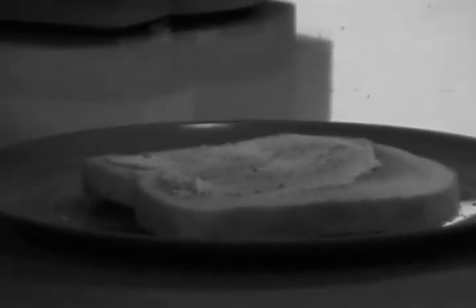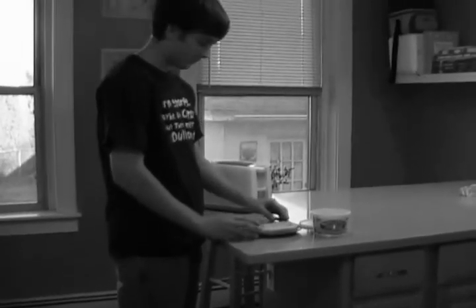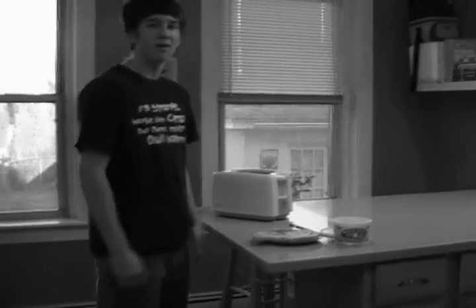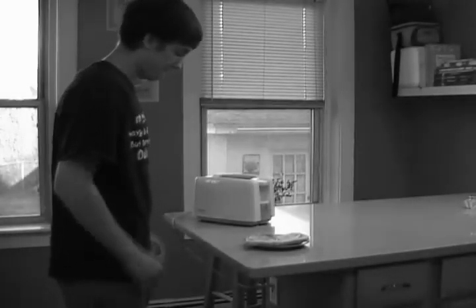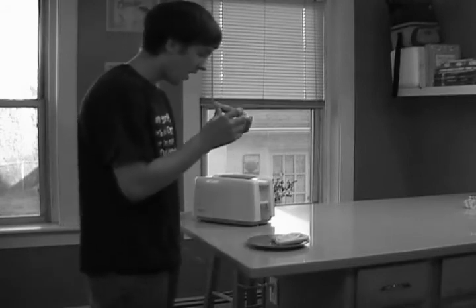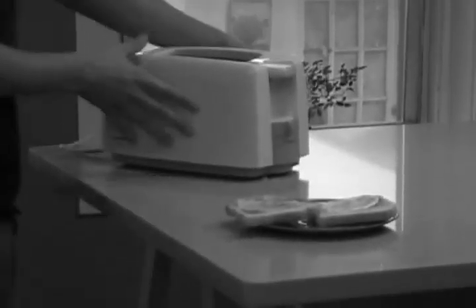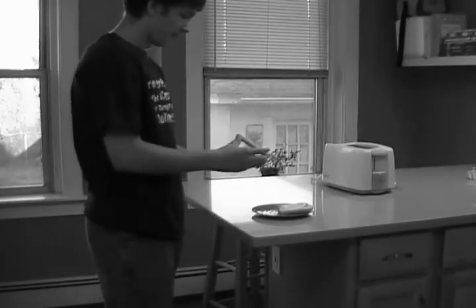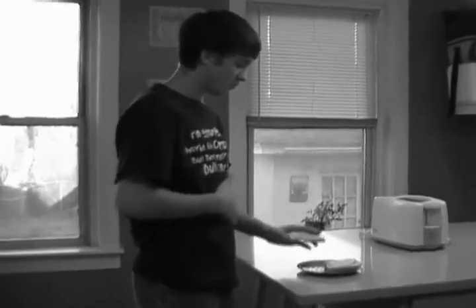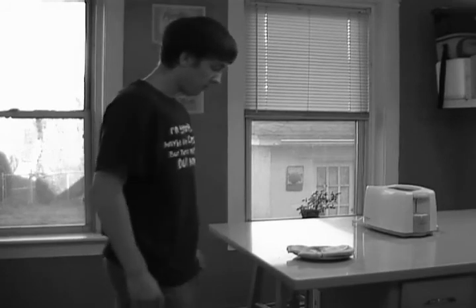Nice and easy — buttered hot toast. See, that wasn't that hard, was it, Joe? Making toast is easy — anybody can do it. Hot buttered toast, ready to be eaten. But wait — there's one more thing left to do: you have to unplug the toaster. You can't leave a plugged-in toaster on the counter — that's not safe. Now you can enjoy your toast.